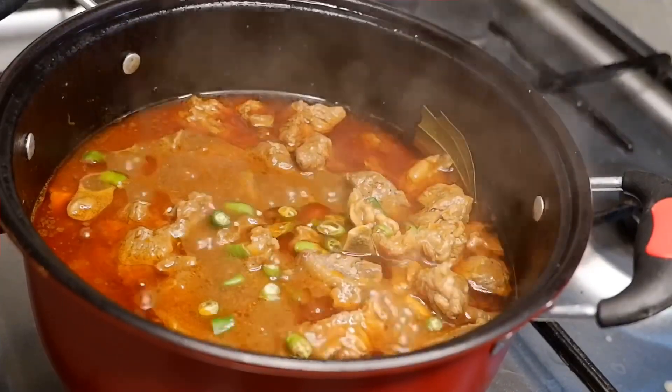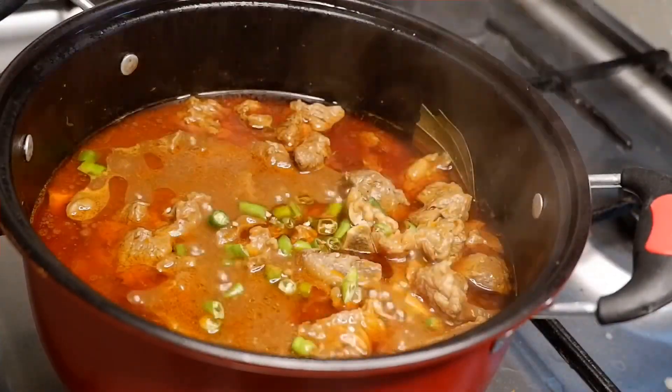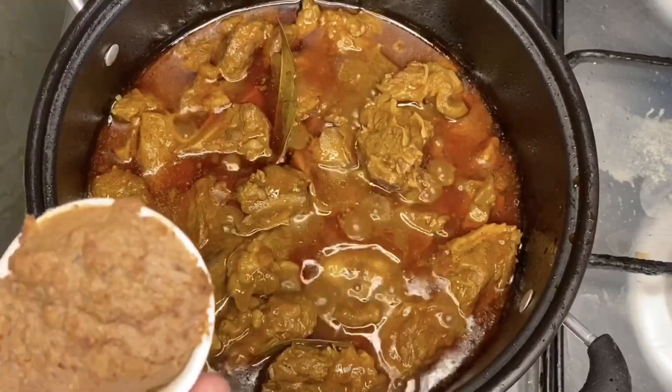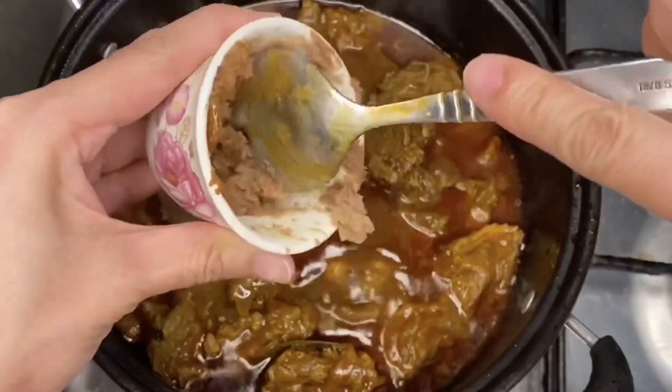I'm a spicy food lover so I'm adding some chilies. Cook gently for another 5 minutes. I'm using a canned liver spread, but you can also use mashed chicken or beef liver.